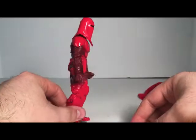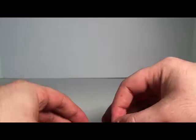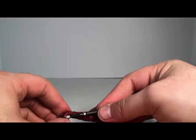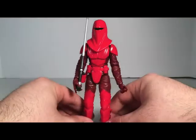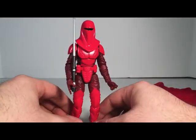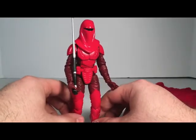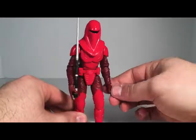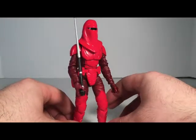I think I might display him like that — I like how this looks. The armor is pretty cool. Thanks for watching this new Black Series review video. Please subscribe to our channel for more content. Follow us on Facebook and Instagram for more images of products we review. Thanks for watching.